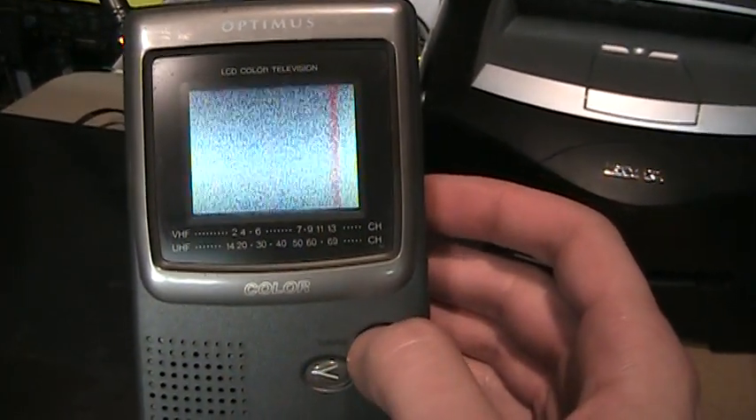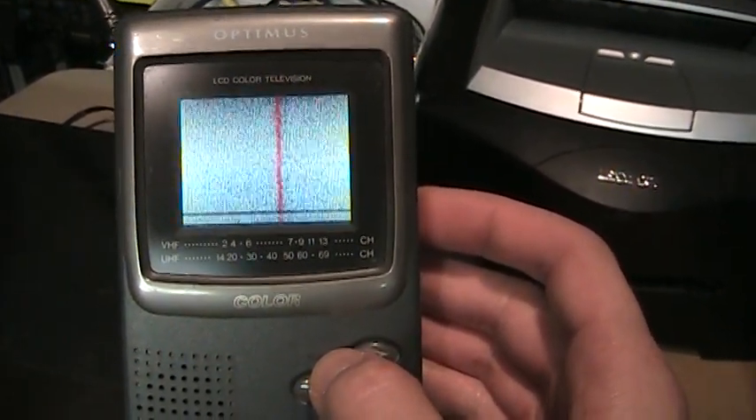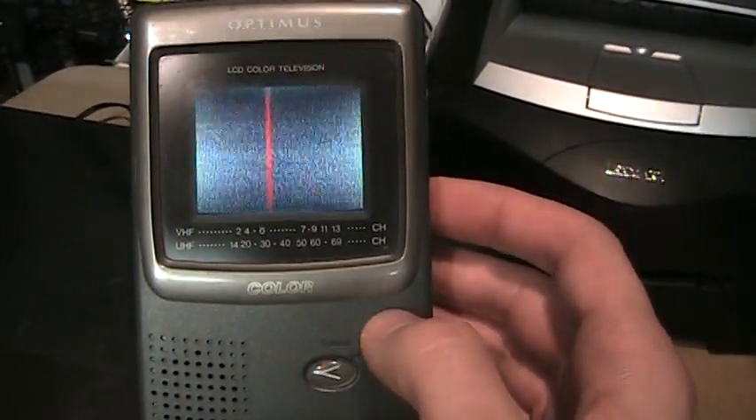And if I hit Seek Up, it starts seeking across the channels and of course gets nothing. See, it passes by the FM radio band.